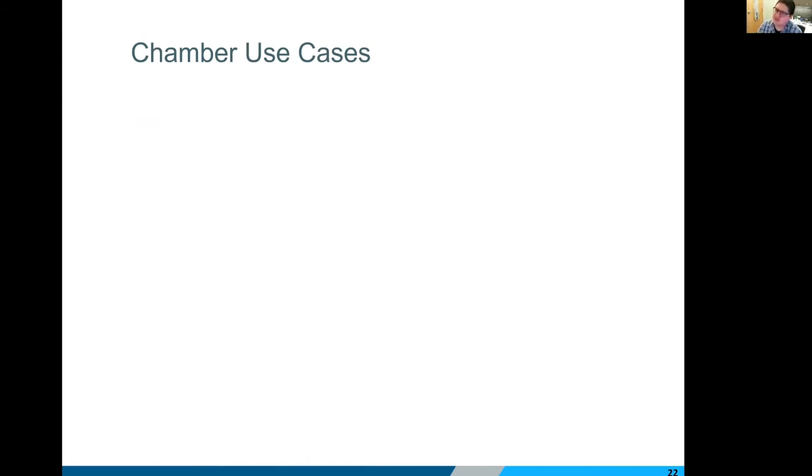For common use cases: large animal models — non-human primates, swine, dogs, and cats. Any animal with a lot of neck or head strength that could really headbutt their hardware, or non-human primates that can actually grab or swipe at anything on the skull — the rugged nature and rigid fixation of a skull chamber is going to be key to survive that kind of abuse.